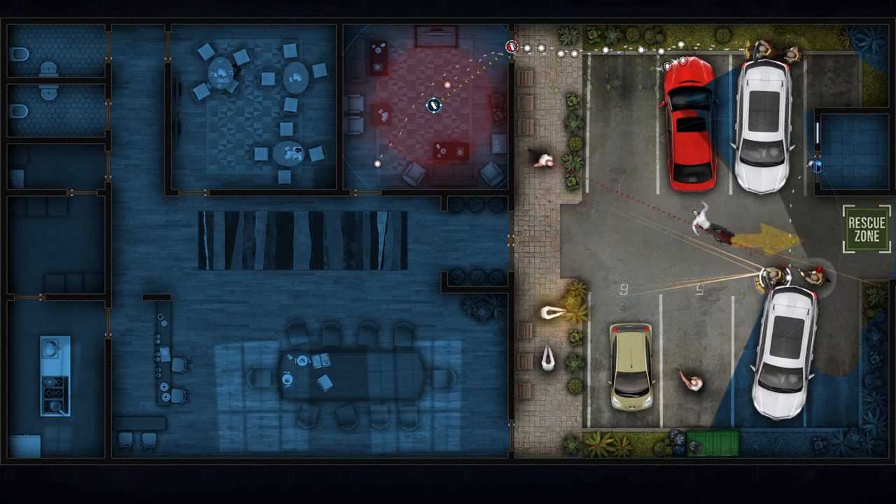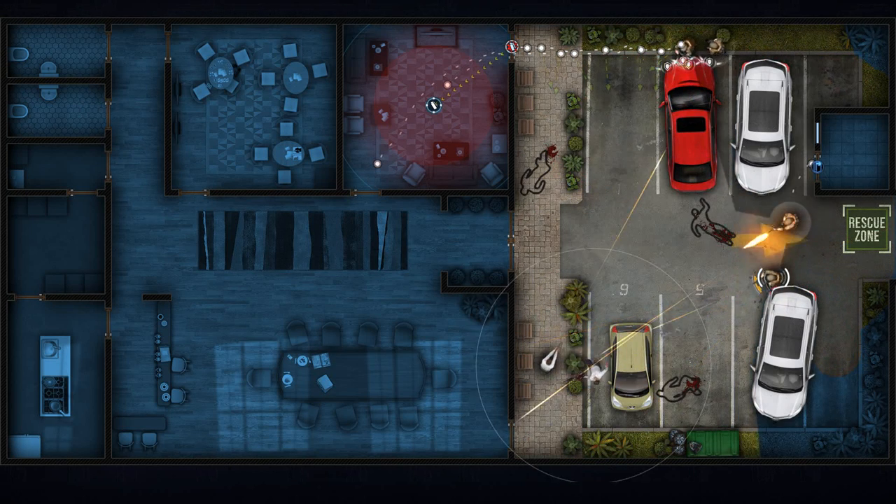Lock and load. Let's do this. Cover here. Cover. X-ray down. Tango down.